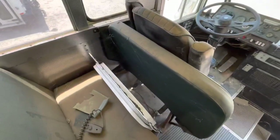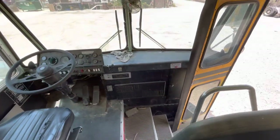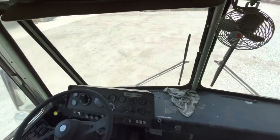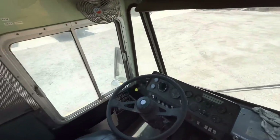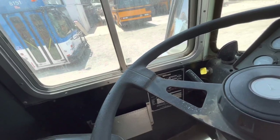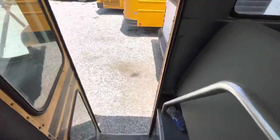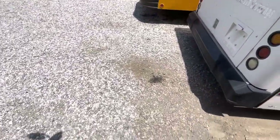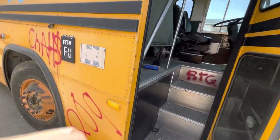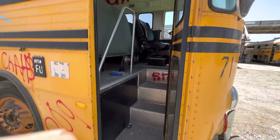We have a new hatch for it because somebody stole the hatch out of the back. This is going to be a great bus. It's an 88 — I believe it's a 38-footer. Let's find out. Yeah, 38 foot, 88 Crown rear engine, 8.3 Cummins.